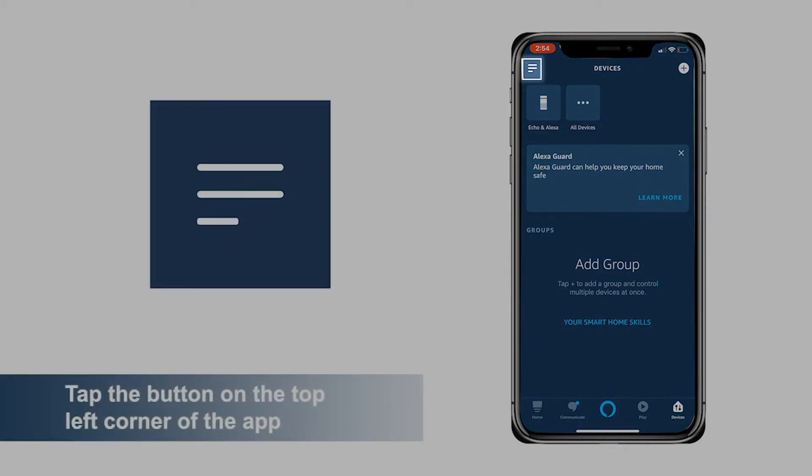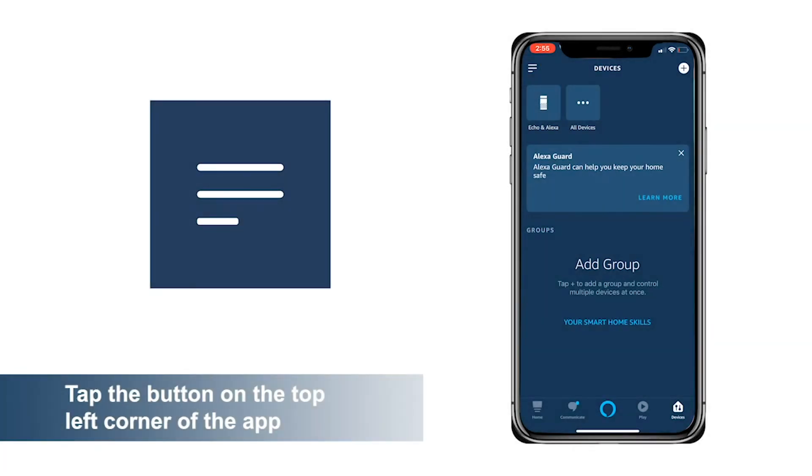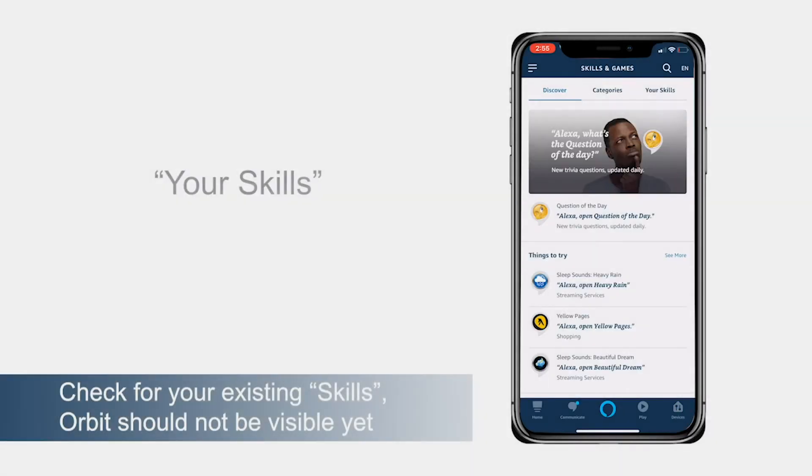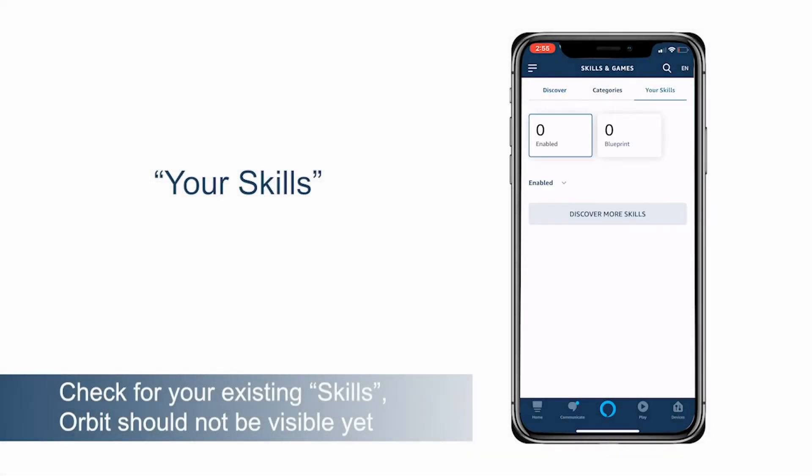Tap the button on the top left corner of the app. Please press Skills and Games. Tap your skills and check your existing skills. Orbit should not be visible yet.